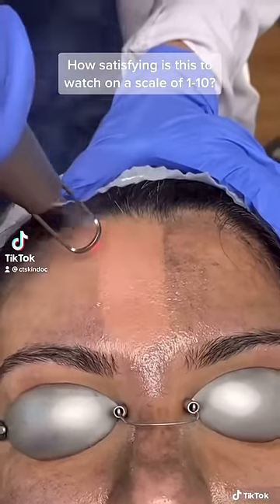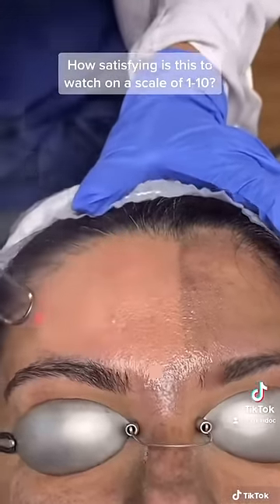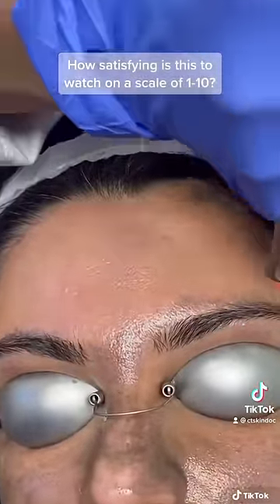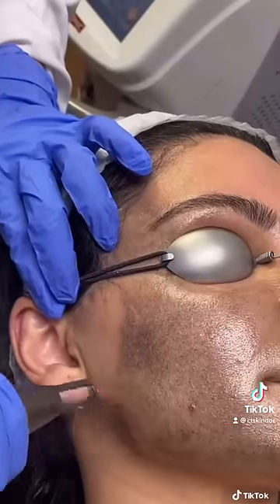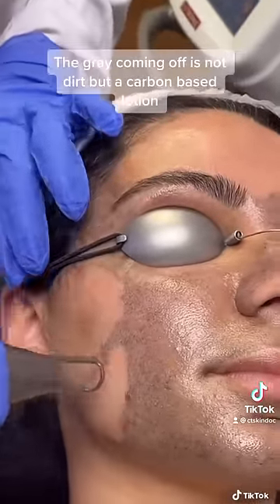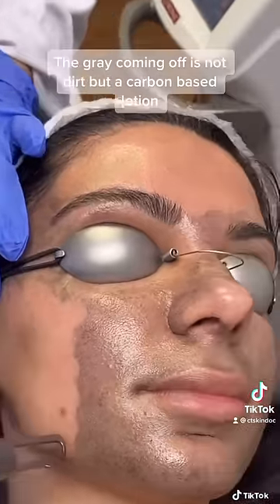This treatment is called the Lutronic Hollywood Laser Peel. What's happening here is I have a carbon-based lotion on that the laser is blasting off. We have over 35 lasers and devices in our office. We mainly use this treatment for if someone just wants a glow prior to a big event.